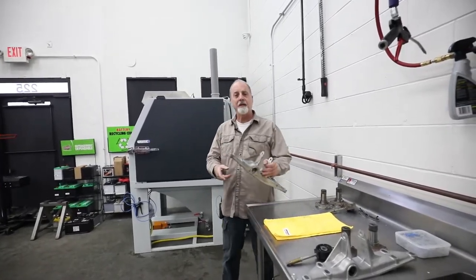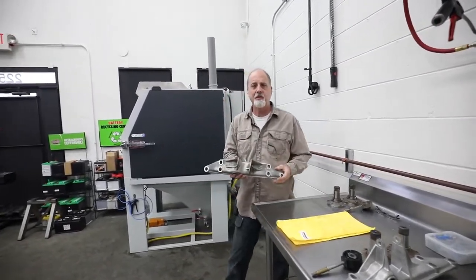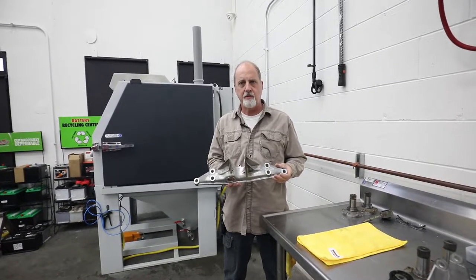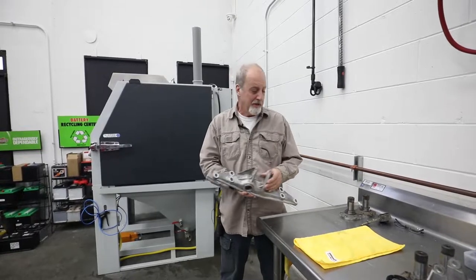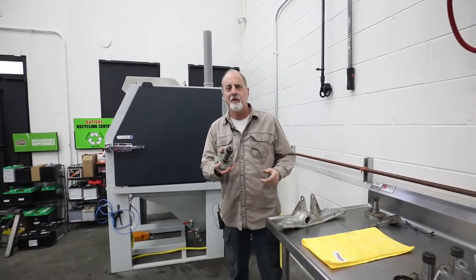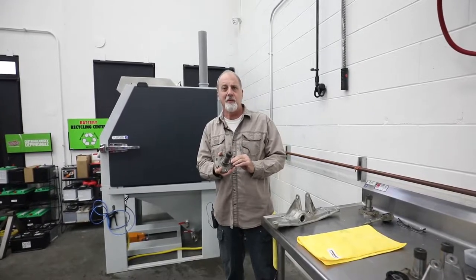So what we're doing today, we're going to use our Vixen unit to clean and finish these parts — not only the aluminum, but we're also going to take these transmission stubs and clean these so that we can send them off to yellow zinc plating.